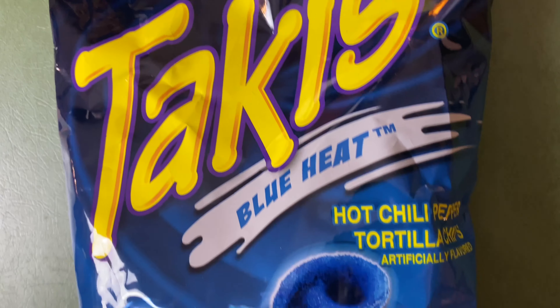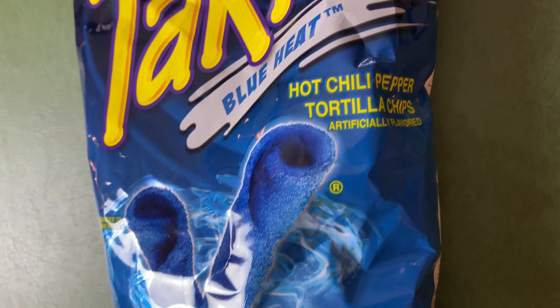The Fuego Takis are hot chili pepper and lime. The blue heat ones just says hot chili pepper. So I don't think it's going to have that lime flavor, and I don't know if I'm going to like them as well. We'll see.